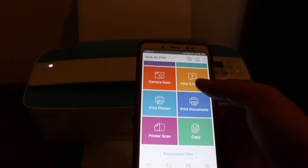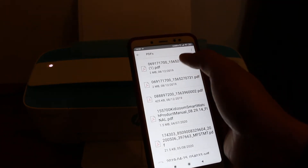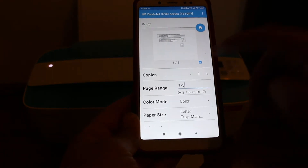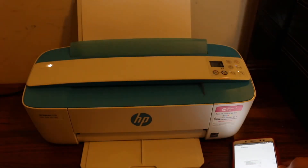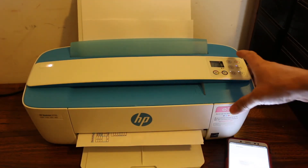Now we can do wireless print and scan. Let's start with print — click on the print document section and select any document you want to print. On the final screen, you can adjust the page range and number of copies, then click the blue icon to send the print command. You can see it has started to print.